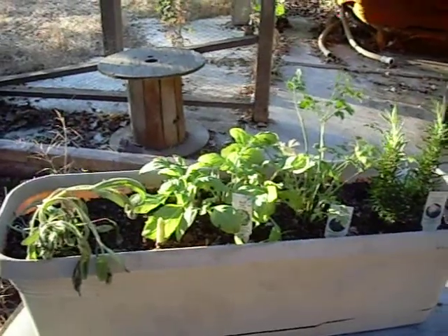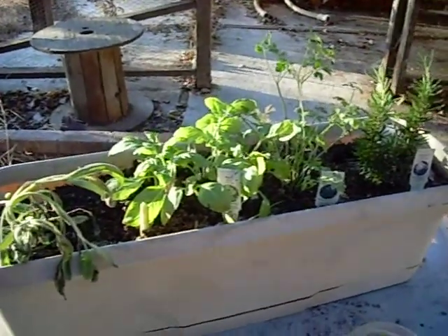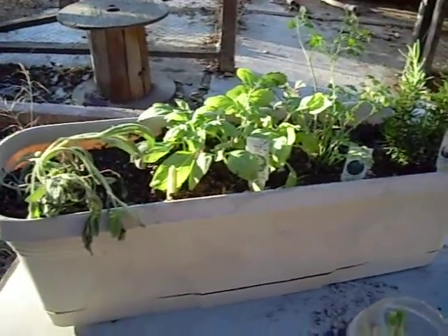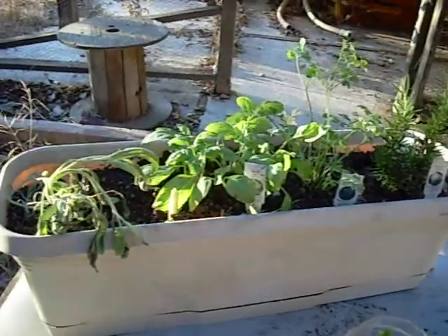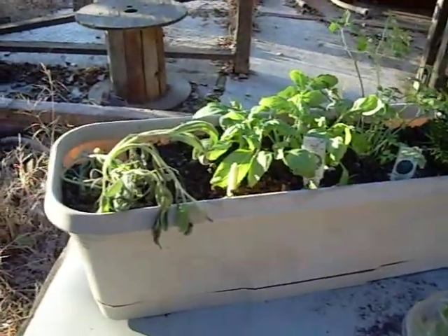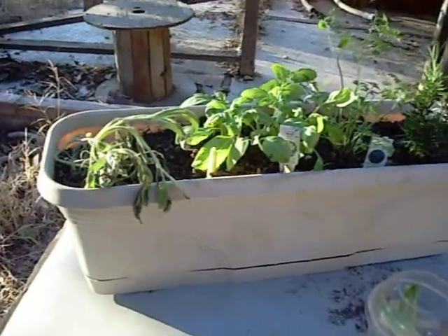My parents had done square foot gardening when they lived in California. I'm not quite sure what they do up in Oregon, but they loved it. My dad had raised it high for my mom so she didn't have to bend and do it, and it was really pretty awesome. I haven't done exactly the quote-unquote square foot. My husband built me a box before I moved out here, but then we moved and brought the box out in pieces, and the box never got put back together, but he says he'll make me a new one. So we'll have to see on that.